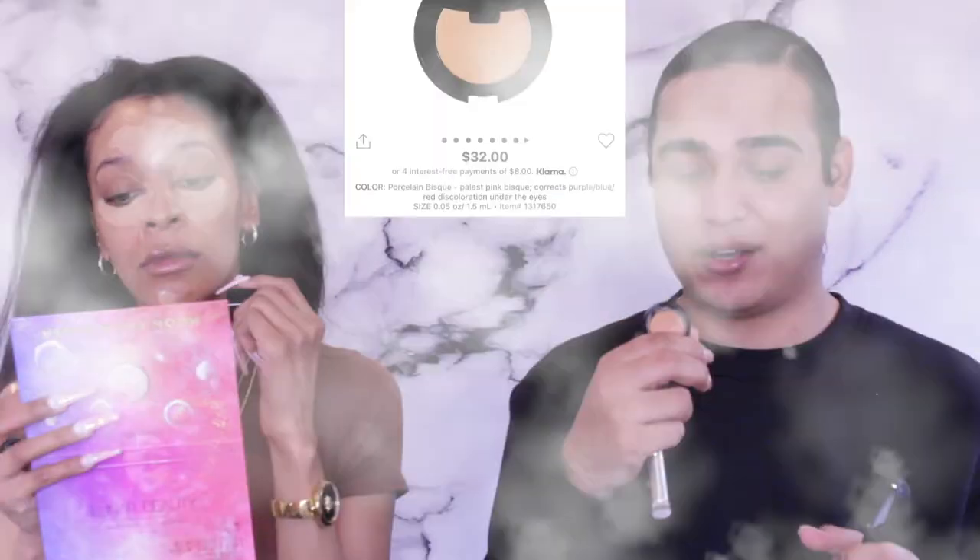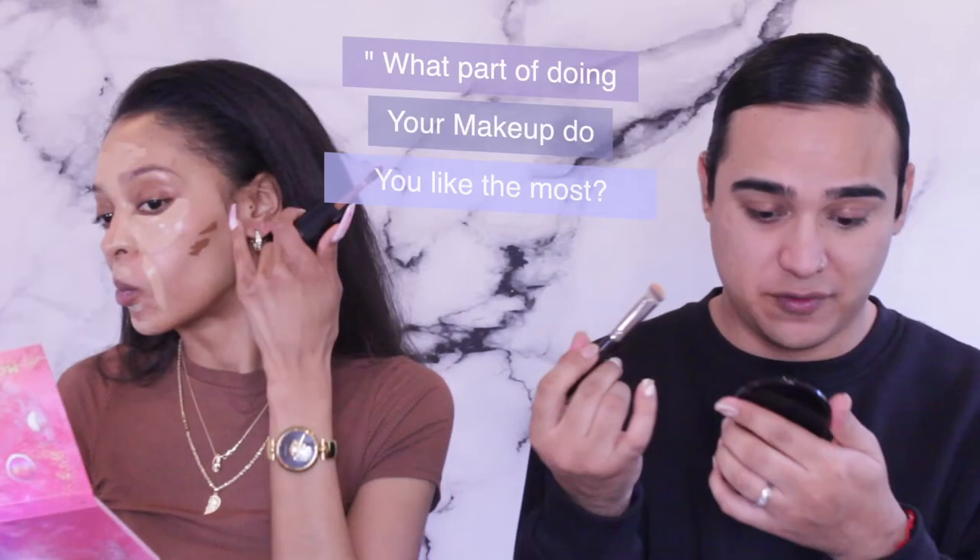I start with color correcting underneath my eyes. I'm using the Bobbi Brown peach corrector. I use a peach corrector under my eyes — I don't want my hair to get in the way but it's okay, it's part of the process. Trust the process, right?